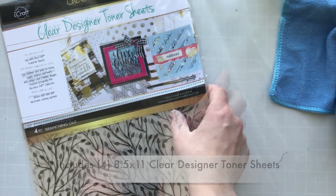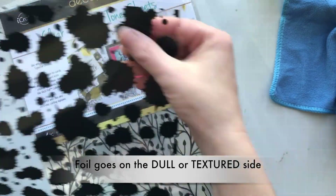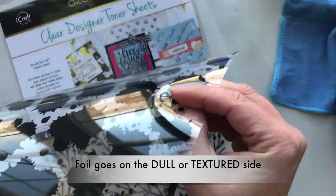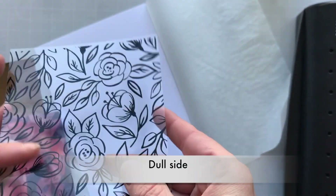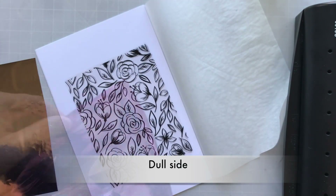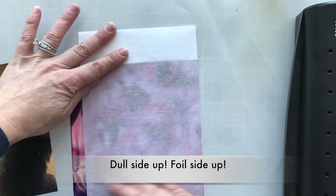These are the clear designer toner sheets — they include four 8.5 by 11 designer toner sheets, so anything black on there is gonna foil. Now the foil goes on the dull or textured side. Sometimes both sides feel exactly the same, so I hold it up to the light. There's a dull side, so you'll flip it over — you'll see shiny, you flip it over you'll see dull. You want to foil over the dull side.